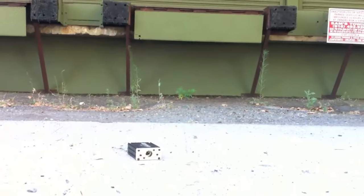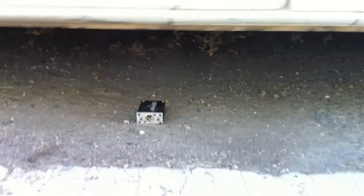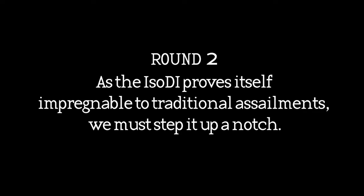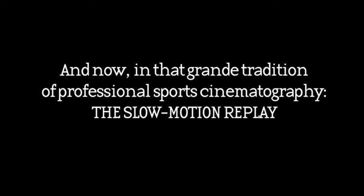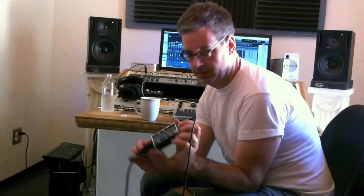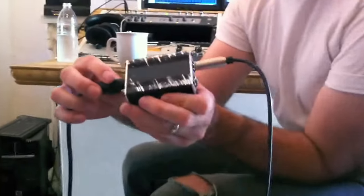Here we go! I'm more worried about my van than the box. Do it! Yeah, look at that! Oh my god! Here we go! Look! It works! The light turns on. Looks like it's been through hell, but sounds great.